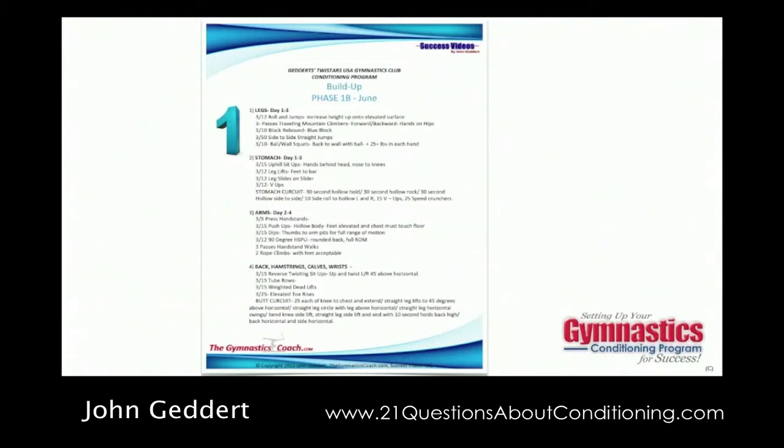The build up phase uses relatively simple exercises, low resistance, a lot of calisthenic-type exercises — push-ups, sit-ups, those type of things — done in relatively high volume. This is usually done in conjunction with skill development, late spring and early summer. This is an easy phase to skimp on if you're not monitoring it as coaches, because the exercises are simple. If you're doing jumping jacks but not really jumping, you're not getting anything out of it. So it's really important to monitor this phase.